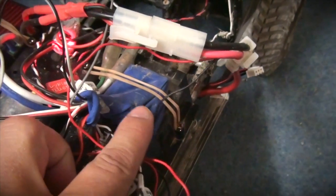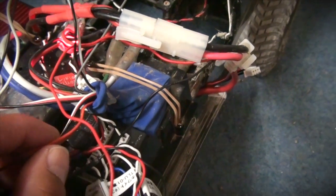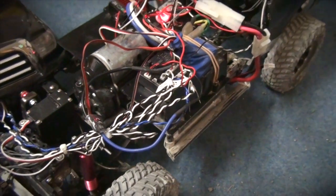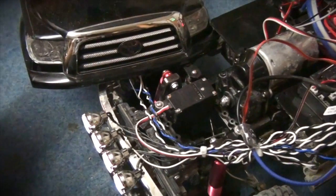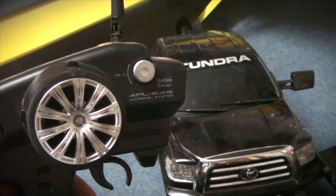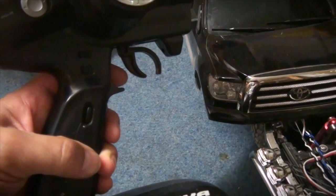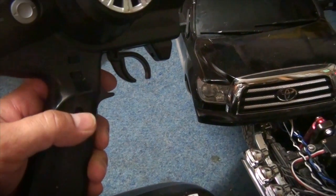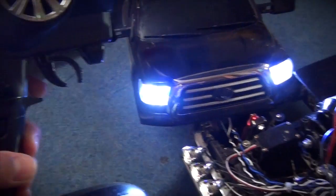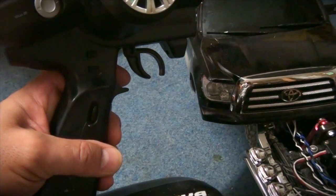Here in the back is the receiver and I connect it to the fourth channel. Let's have a look at how it works. I have here my transmitter — it's a Futaba 4PL — and I use this switch here for the fourth channel. I push and it works, light goes on. Push again, light goes off.